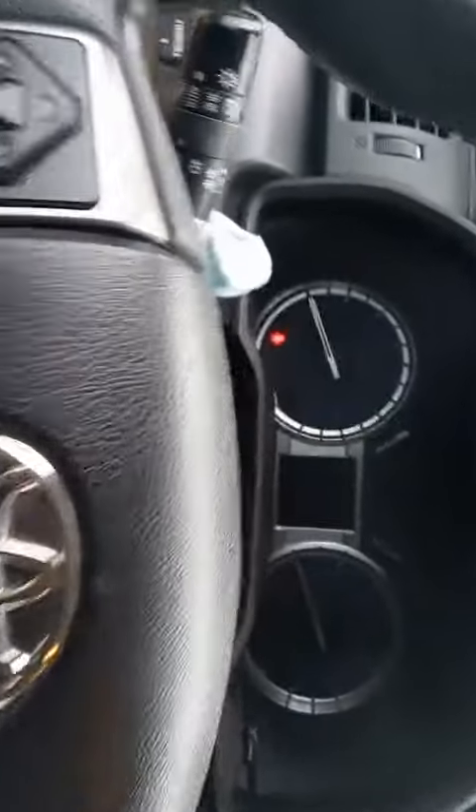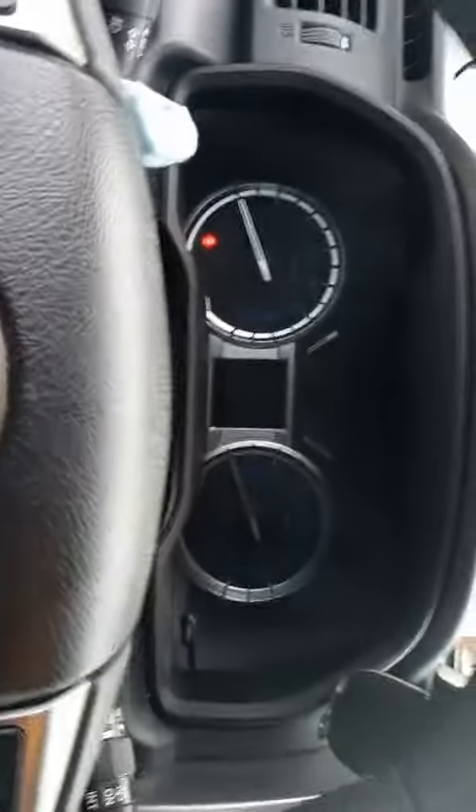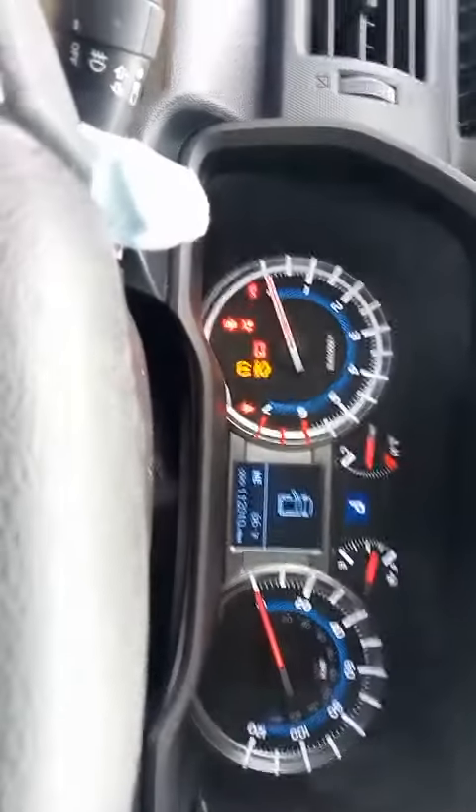What you do is come over here — if it's push to start, tap the button twice to go into accessories mode.